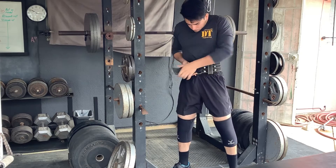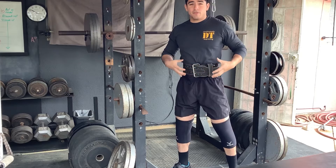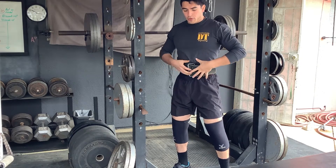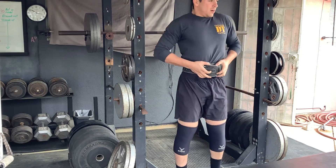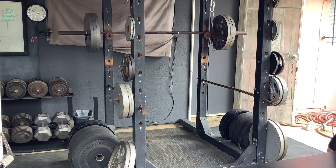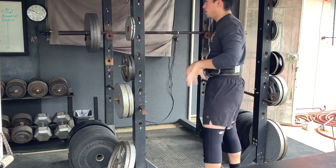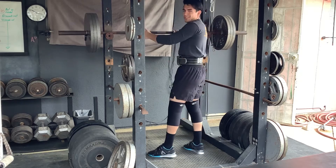A belt shouldn't be excessively tight — it shouldn't feel like a corset. It should just be tight enough that when you breathe in, you feel your whole core pressing up against it. It's not to poke your gut in; it's to give you a little extra support and strength. Adding a little chalk to dry my hands since they sweat a lot. Let's get this top set done.